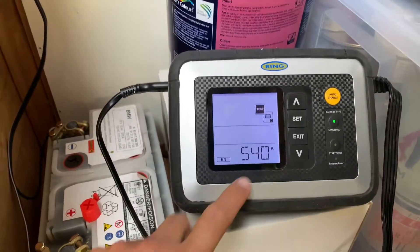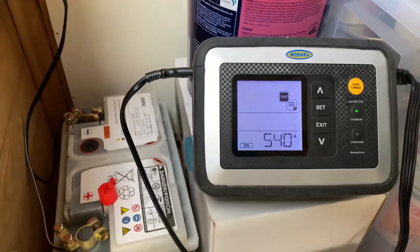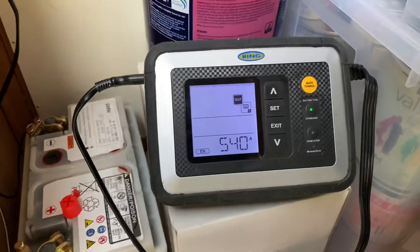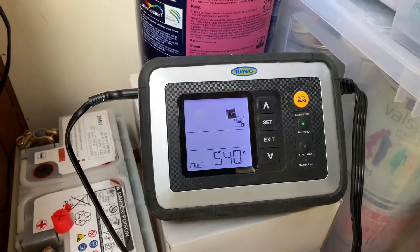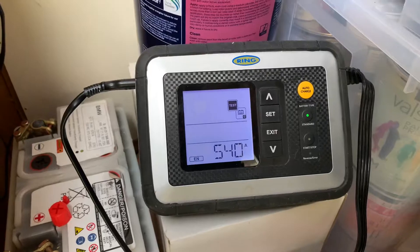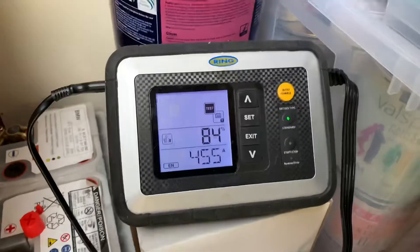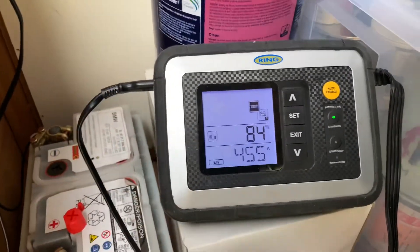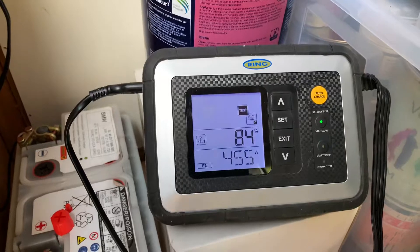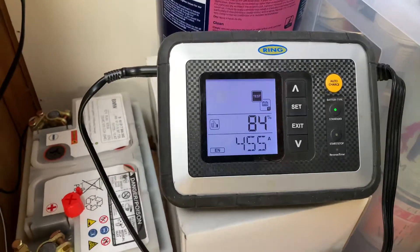Because if the number isn't high enough, it may still hold charge and be great for a shed project or an off-grid small solar power project, but it's not going to be good enough to power a car — after a few cranks of the starter it won't hold enough power to restart the engine. But here we go: 84%, still a thumbs up. This battery is actually still capable of putting out 455 amps of cranking power and it's 84% good. It's astonishing that yesterday this battery was dead.